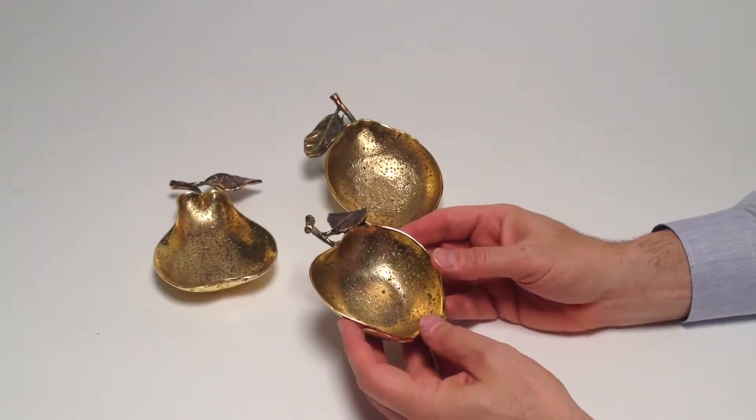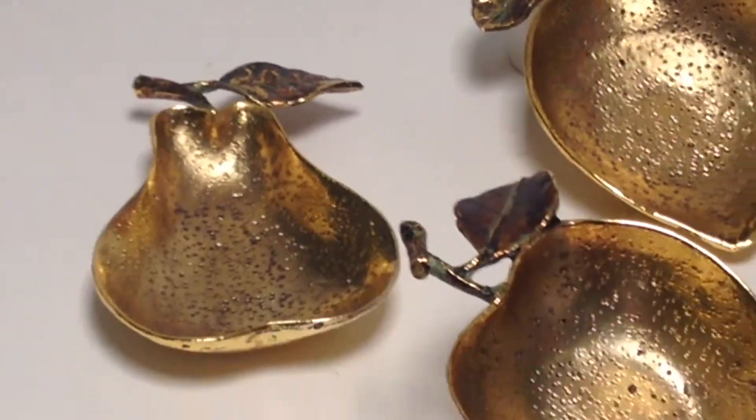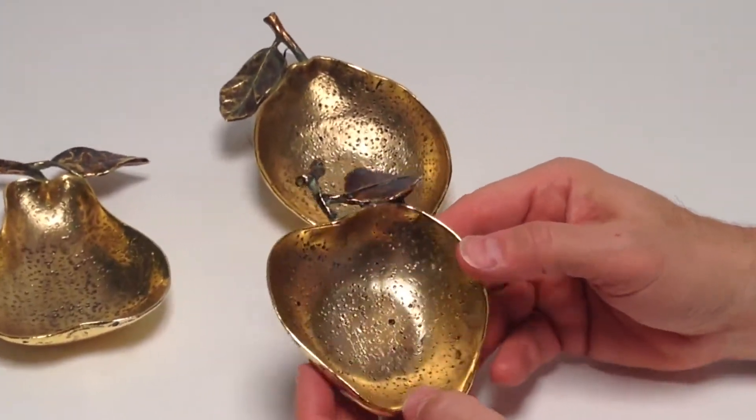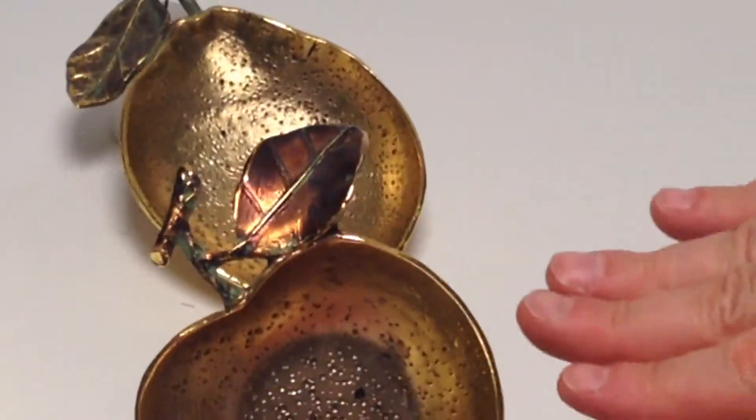Here we have a collection of harvest fruits — a pear, the apple, the lemon — really done so beautifully in an alloy metal material. Our artisans here created such a great finish.